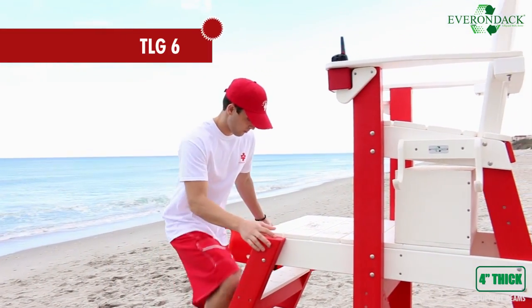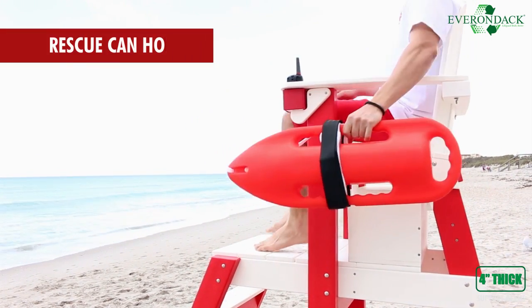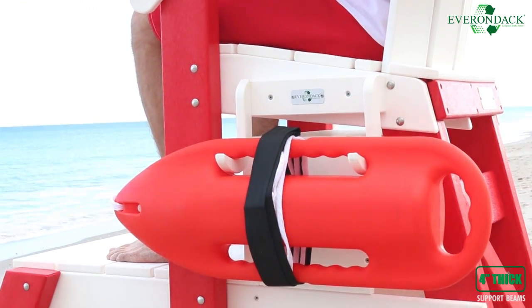This is the TLG 655. Your rescue can should always be at arm's length away, and now it can be with the 655's rescue can holder.